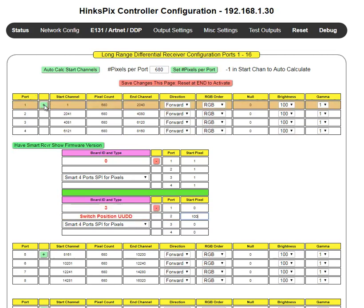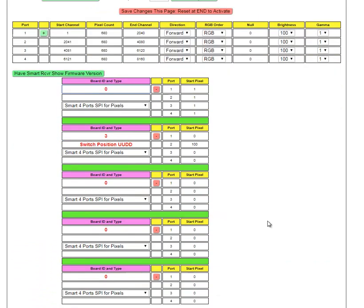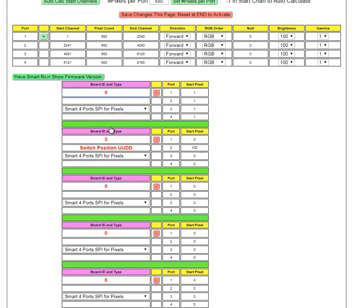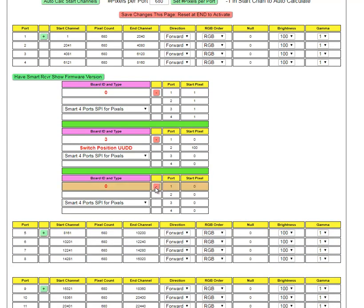You can keep adding boards here, up to 16 total. The software is going to check to make sure that each board ID is unique. If you click the red button, you can remove that particular board entry.